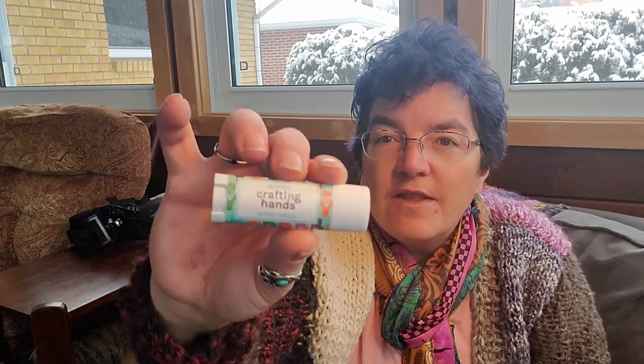Then we have some Crafting Hands hand salve — it's beeswax, shea butter, olive oil, unrefined hemp seed oil, cocoa butter, honey, comfrey leaves and extract oil. It's a little tube of hand stuff and it looks quite lovely. I could always use some salve — I actually have a skin condition that causes me to break out on my hands and feet, a form of psoriasis. I'm going to try a little bit on there and we'll see how it does. It just smells like beeswax.